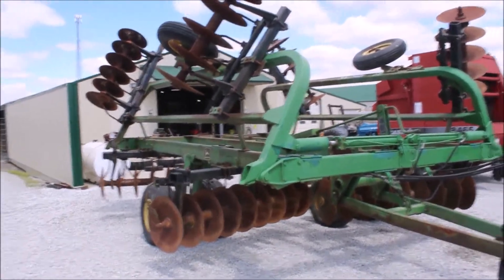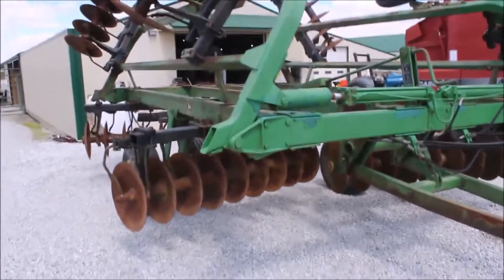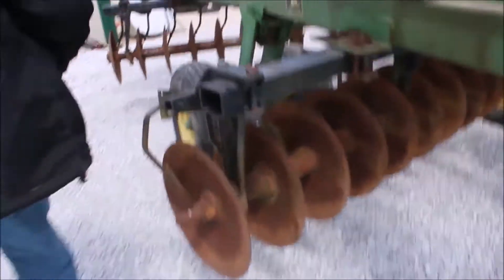There's like 18, 18 and a half foot in the front. It's got 19 inch blades front and rear. It's hydraulic fold. It's got your dual rear wheel, dual wheels on it.